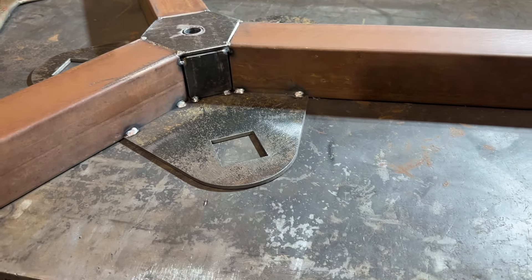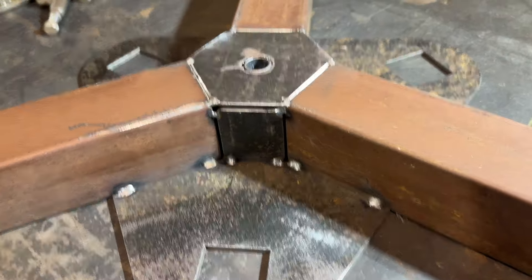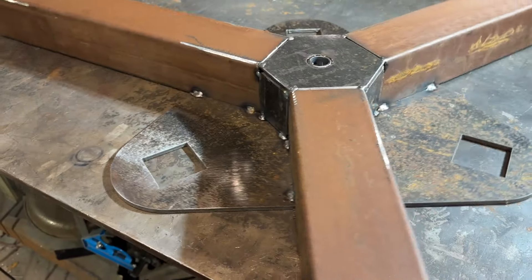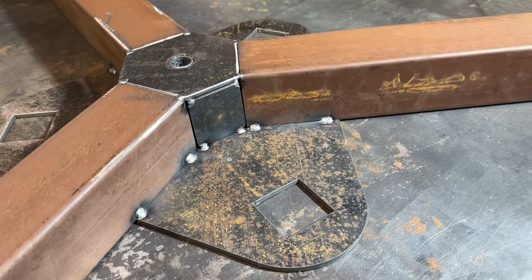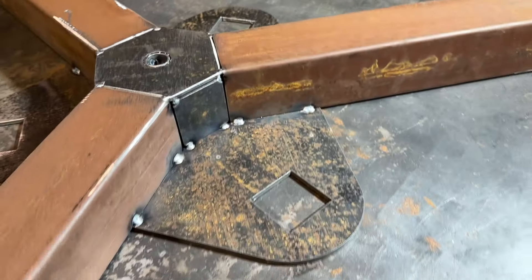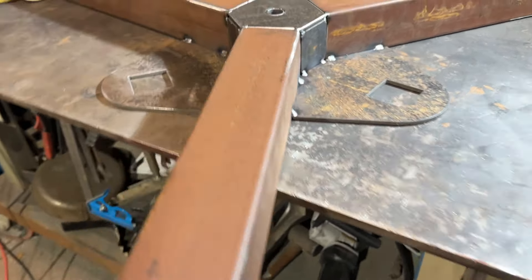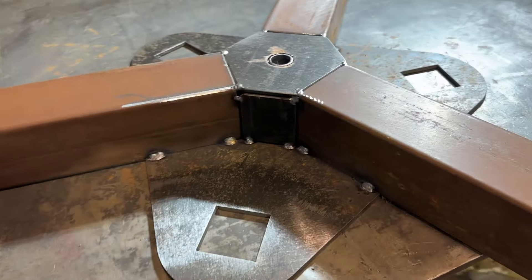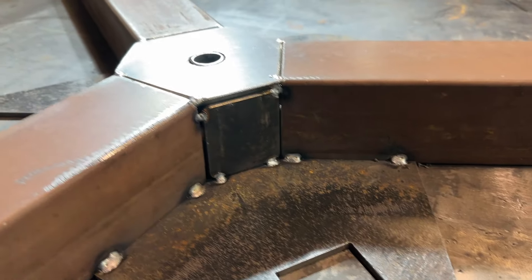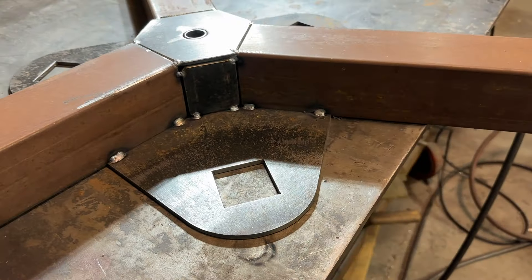I started putting this assembly together — all the little pieces — and I have to say, I kind of dig it. I'm really anxious to see how this looks. It's going to be a real funky table, or bench, or counter — whatever you want to call it. I have it all tacked in place, so I'm going to go ahead and weld her up and then move to the next step.